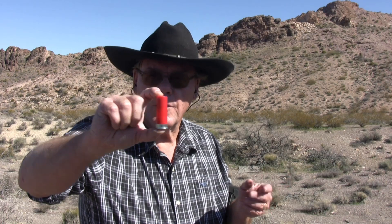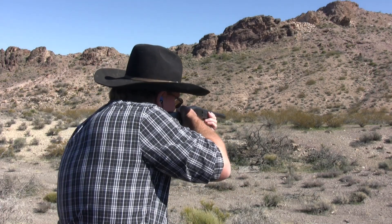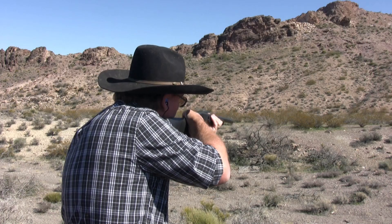Having never shot mini shells before, the main curiosity is recoil comparison. A standard two-and-three-quarter inch light load of seven-and-a-half shot is fired first, followed by a Federal mini birdshot. Surprisingly, both felt the same in terms of recoil. The plan is to also compare slugs and buckshot against standard loads afterward.